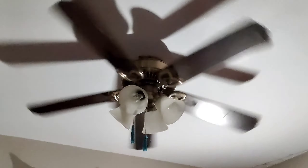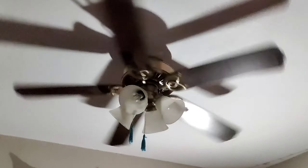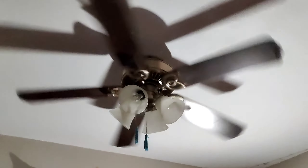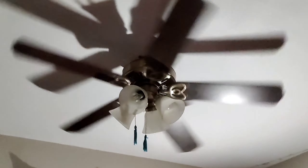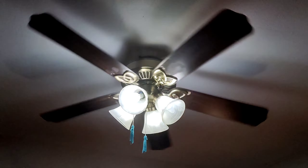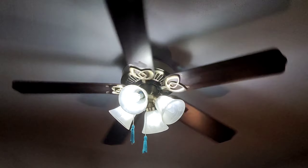When you guys see high speed you're going to be very surprised — this fan goes faster than a lot of other 52-inch ceiling fans with five blades. It goes crazy fast. You can watch the polished brass blade arm and tell it goes very, very fast. I like to use this fan on medium usually because it feels like high speed to me.